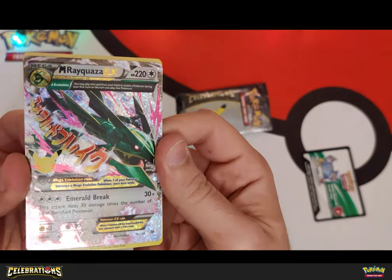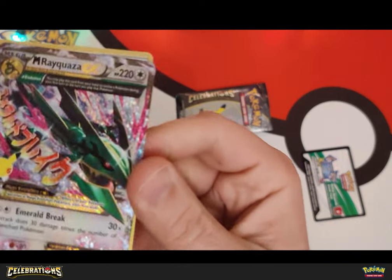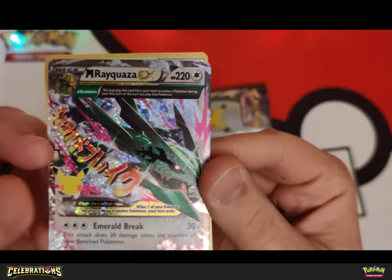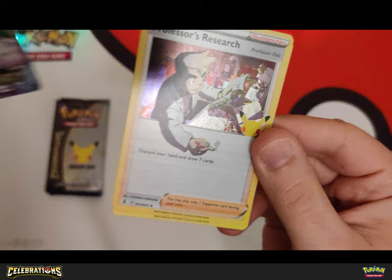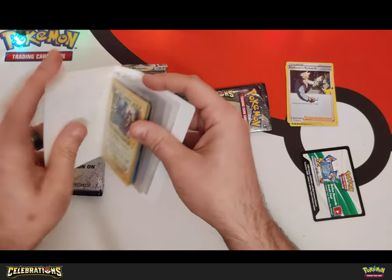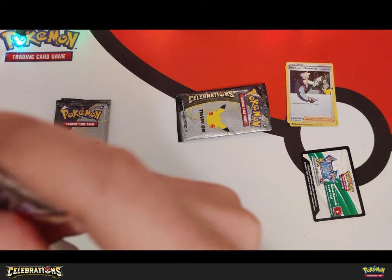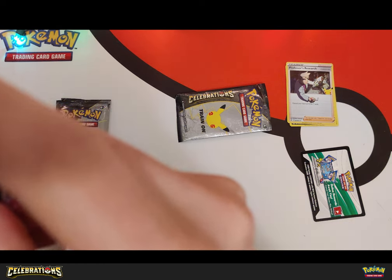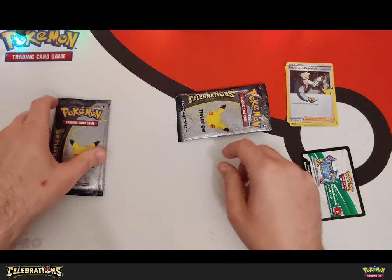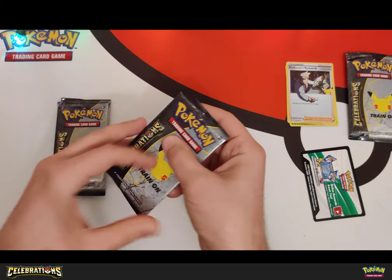Oh that is sick! I love these cards — for those of you who don't know, the English ones have the Japanese writing for the attack and the Japanese ones have English writing for the attack. That is sick. And a Professor's Research — okay, cool, don't need it, but that's still a good pack. Wow. I'm gonna put this in here carefully. There, now it's safe and it's in mint condition, right? PSA 10 maybe.